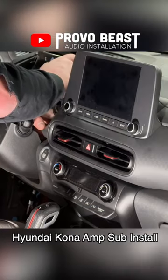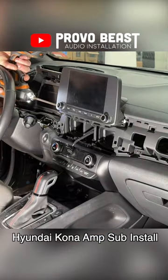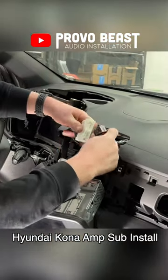This packed T-harness allows us to feed our new line-out converter and amp the signal to play from the factory radio while providing an amplifier audio output to power the speakers without any factory wiring modifications.